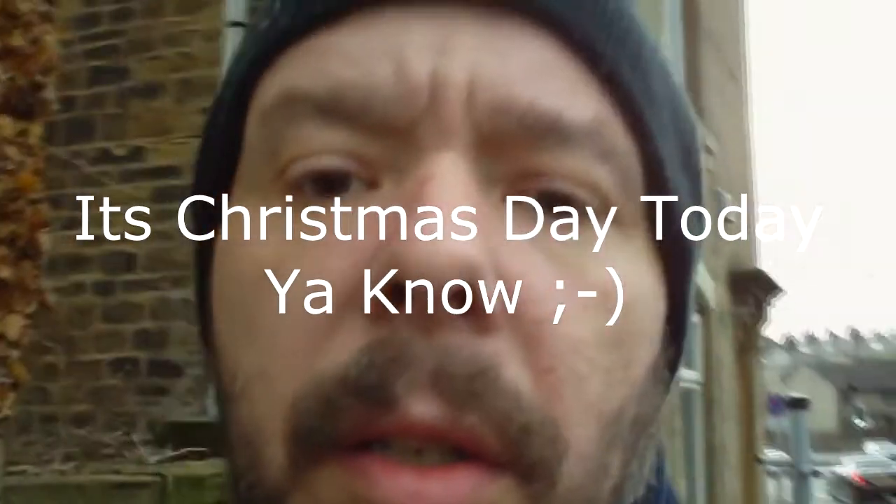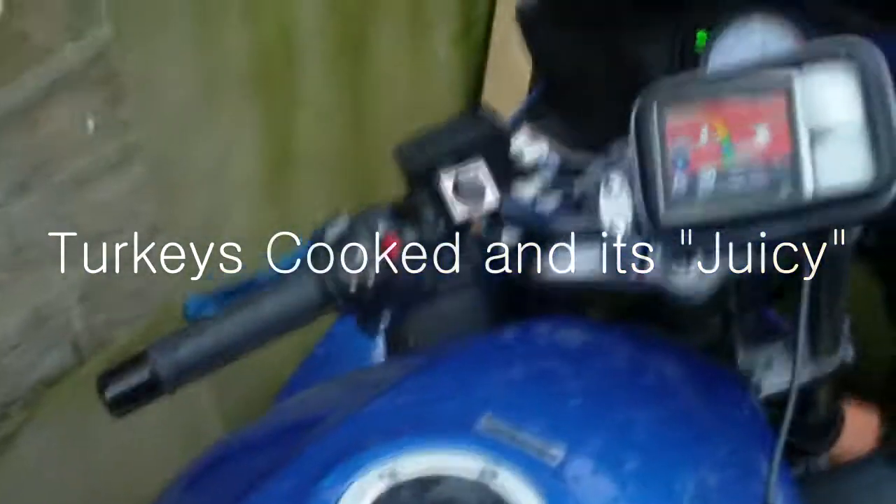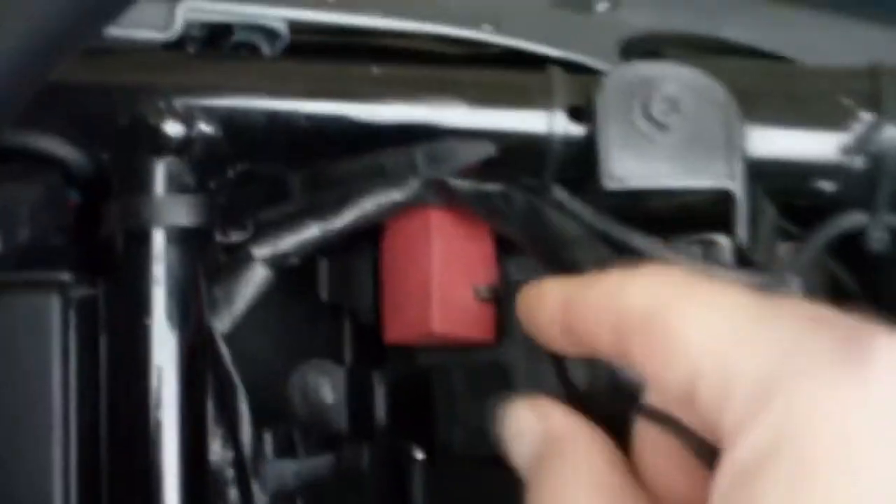I was asked to do a quick video on my sat nav setup for my bike, so I'm just going to show you how it all is and how it works out. There's my sat nav, got my wire, comes down, obviously comes under from my seat and there's the wire. Basically, I've got the adapter and two wires, one going to my live, one to the negative.